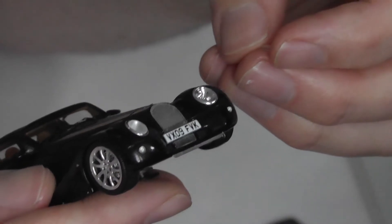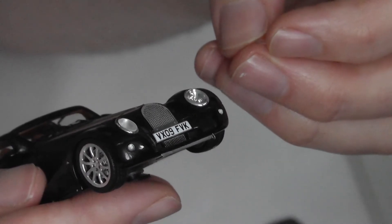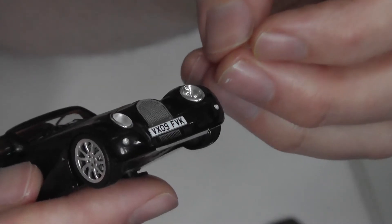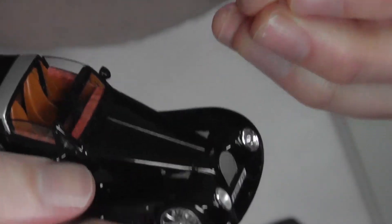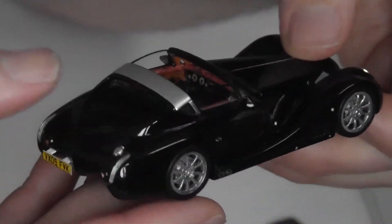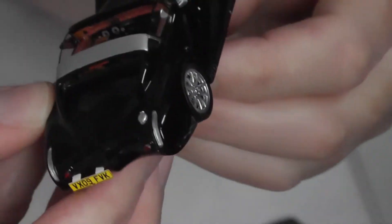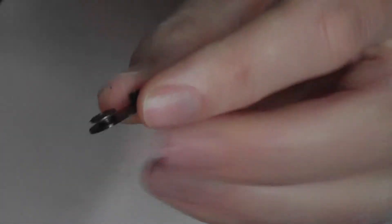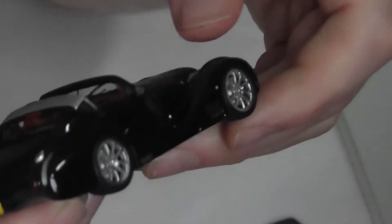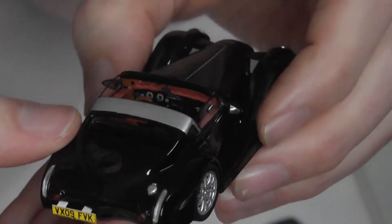I'm obviously going to have to glue that on, which is a nightmare because it's a very visible part. I'll need to put the tiniest bit of super glue on the edge of the lens and try to pop it back with tweezers, or hold the lens with blu-tack against a screwdriver. At least I heard it drop onto the paper and found it. This is a car that can be displayed, but you do not want to touch it — bits will just fall off.